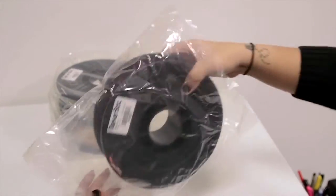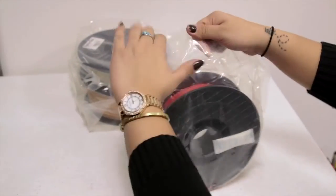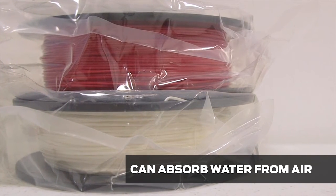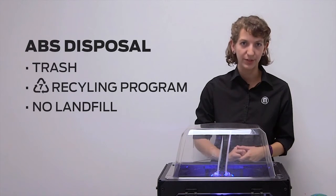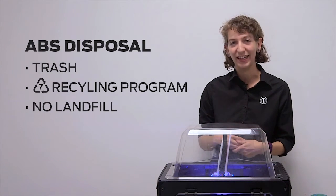If you won't be 3D printing for a while, make sure to unload your spool of ABS filament and put it in a bag. This filament absorbs water from the air and can swell in humid environments. In terms of disposal, ABS prints should be discarded in the trash or sent to a No. 7 recycling program. Unfortunately, ABS won't break down in a landfill.